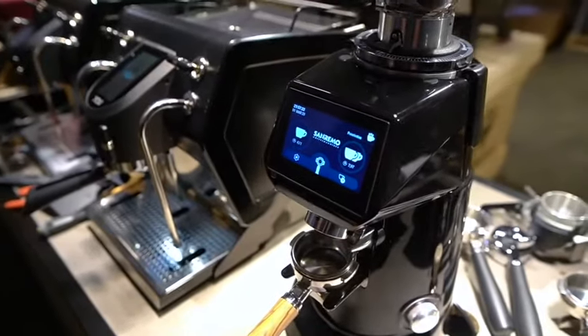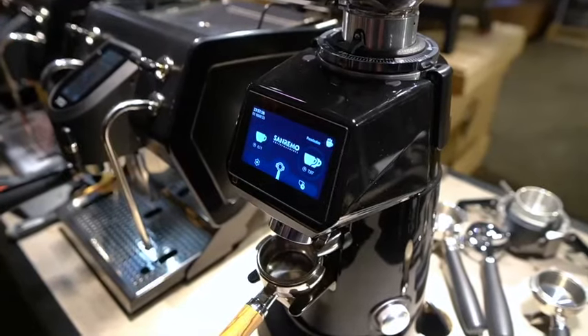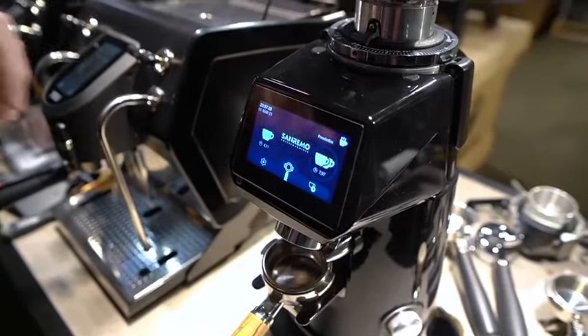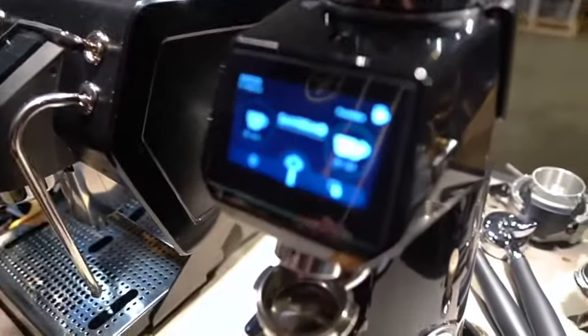Hey there everybody, we're talking to you today about the San Remo Fioranzato grinders and in particular we wanted to go through the touchscreen interface because it's got a lot of good settings in there that are worth going over.